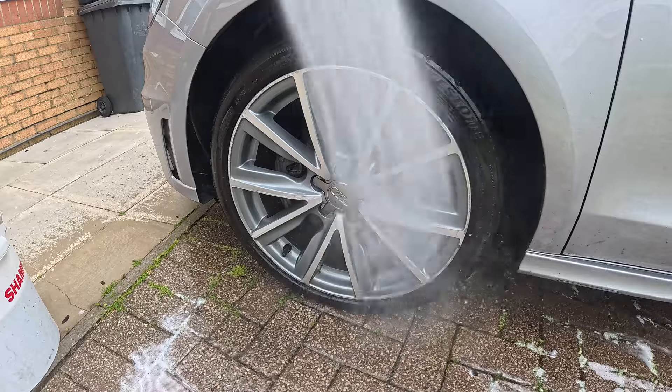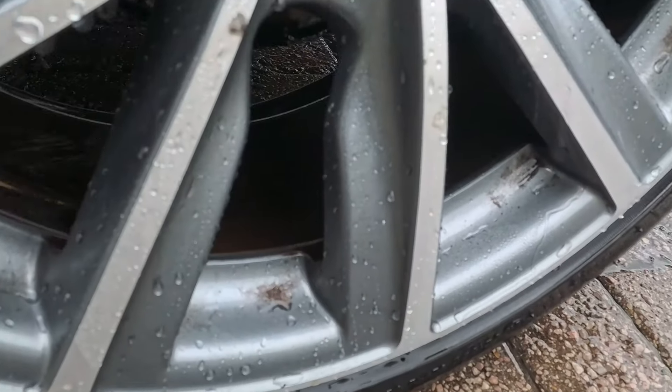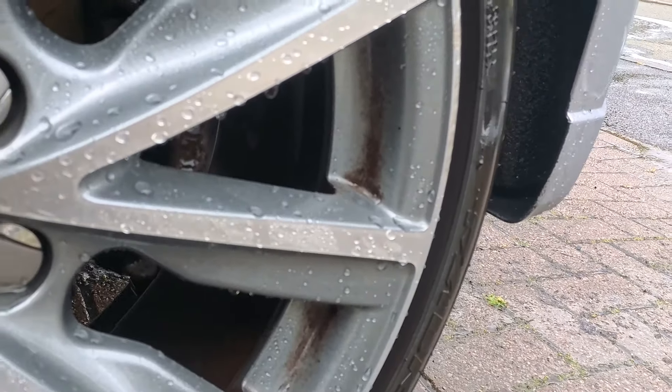I will give it to the wheel cleaner — it did bring the other wheels up fine. It just struggled on this one particular wheel where it was a little bit more ingrained than all the rest, and the wheels hadn't been cleaned for a very long time.